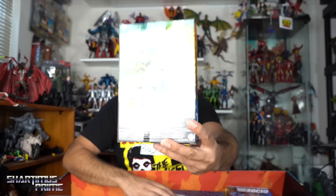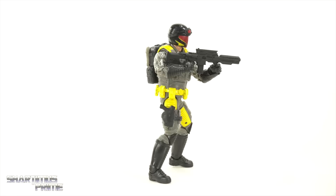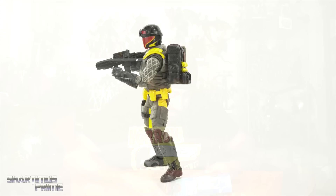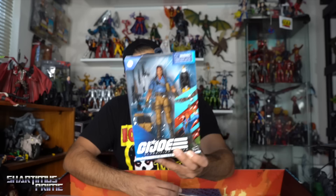This is full of Classified Series figures! There's a box covering something in here. This one I haven't reviewed yet, but I already have it — we have Spirit Iron Knife. Iron Knife might be the name of the eagle, I'm not sure. I haven't reviewed Spirit yet but I've been meaning to.